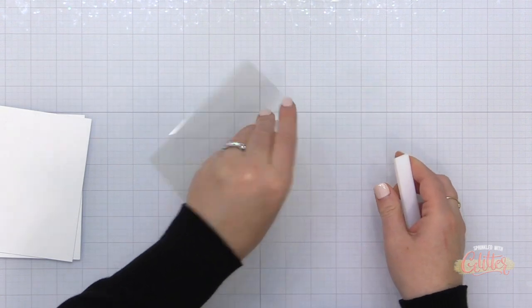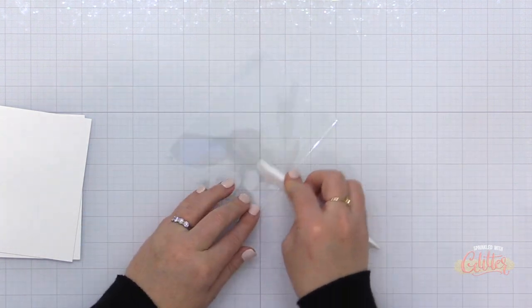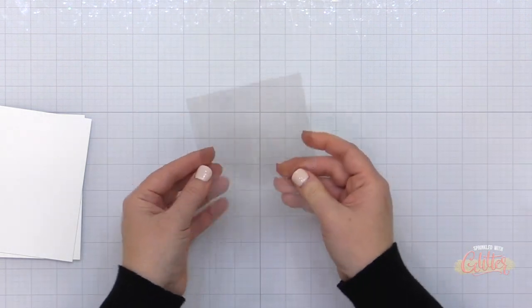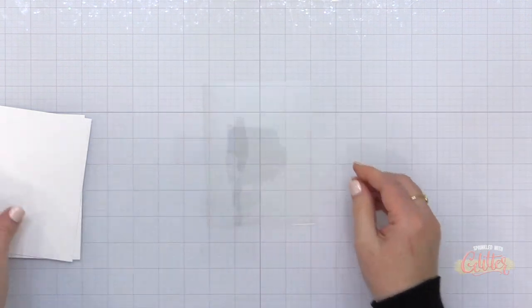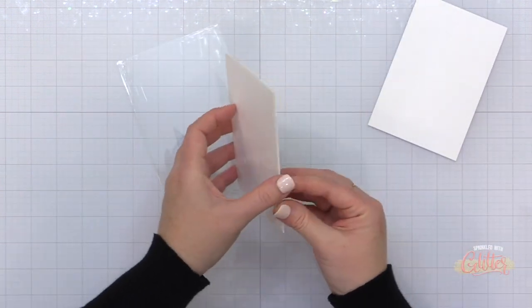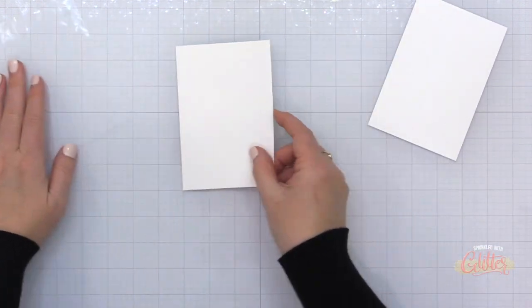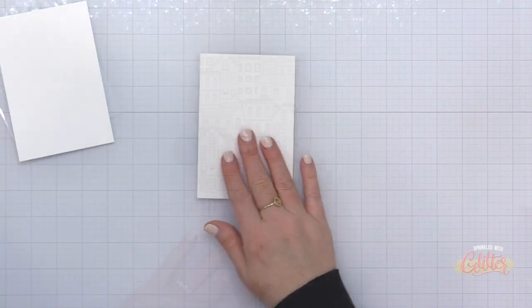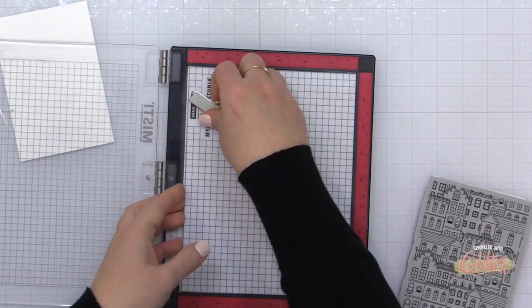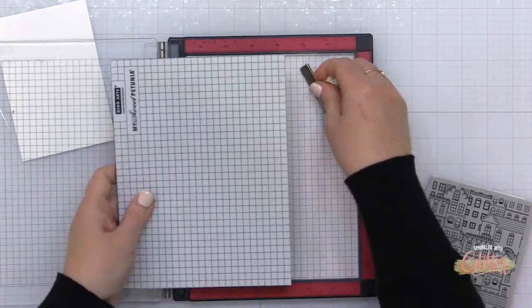Acetate takes a little bit to score, so put some muscle into it and make sure you crease that fold really well with a bone folder. Now I have an A2 size card base created from heat resistant acetate, my white card base cut to three and three quarter by five and a half inches, and that backer panel also cut to three and three quarter by five and a half inches.